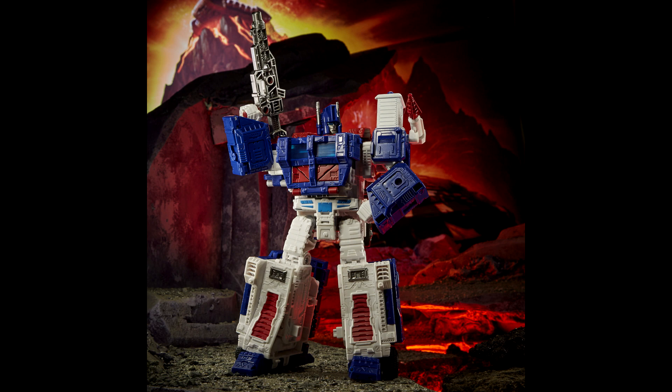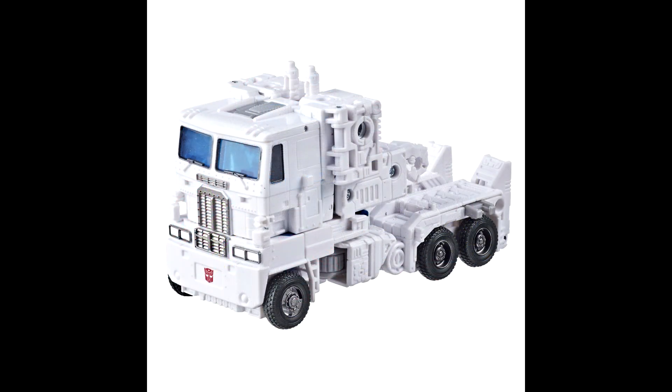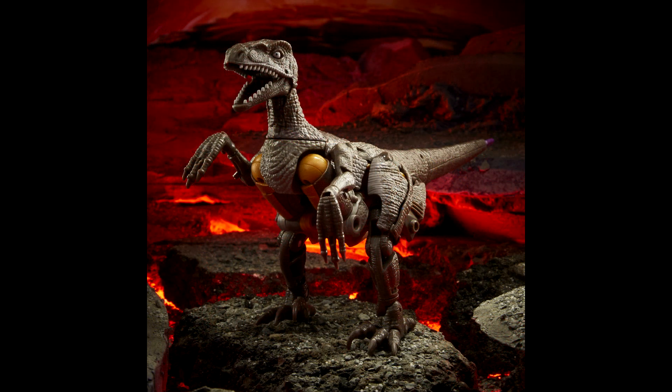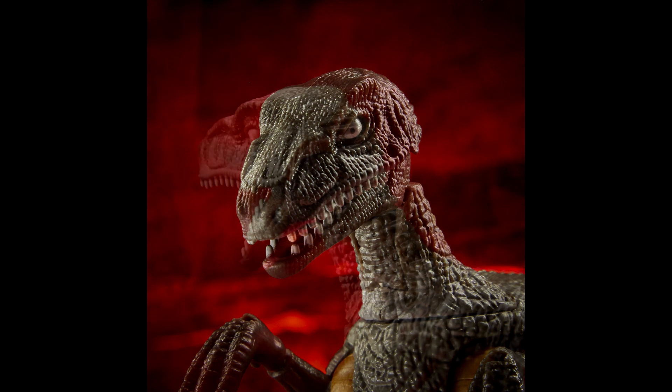He's a bit mistransformed in the promo images because he has a big booty panel that's supposed to slide up. That same panel issue applies in combined mode too. Ultra Magnus looks fine overall — I'll probably get him, though he's my least anticipated of the bunch. Dinobot, on the other hand, looks freaking awesome. A lot of people are saying you don't need the MP, just get this guy. The alt mode looks great; the hands are a bit long and floppy, I wish there was another hinge, but it's fine.